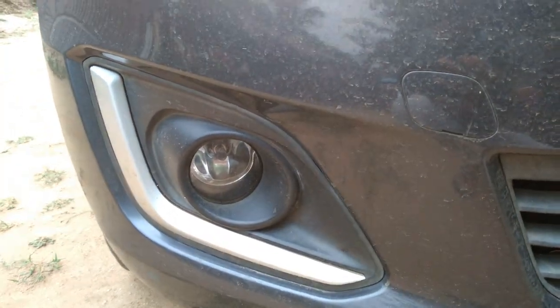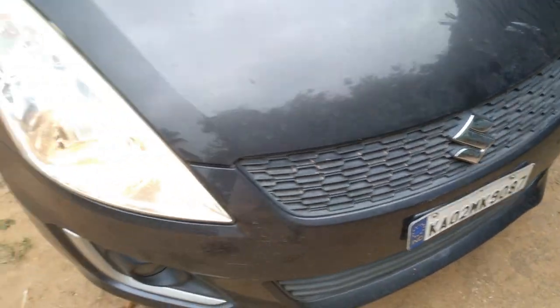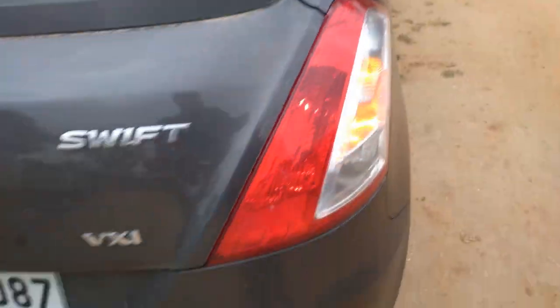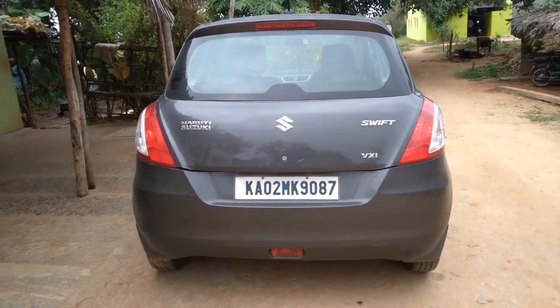This is a second generation Swift. You get a silver lining and a sort of honeycomb grille design. You also get an LED indicator here. Coming to the back — not much design on this car, it's very simple.